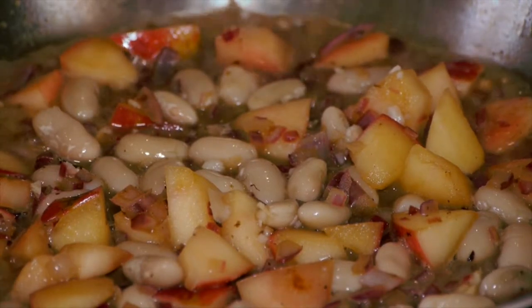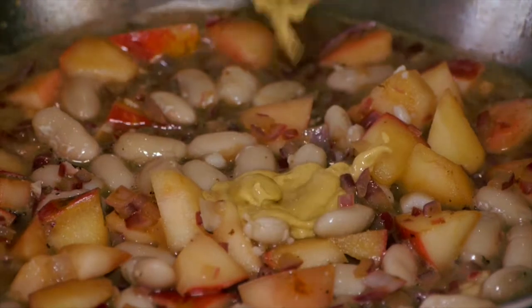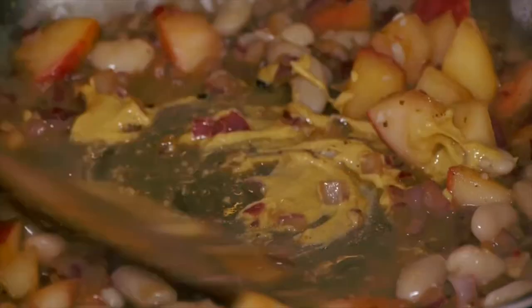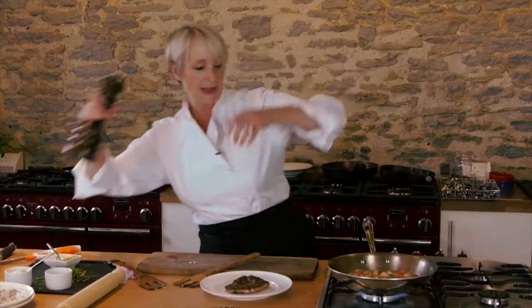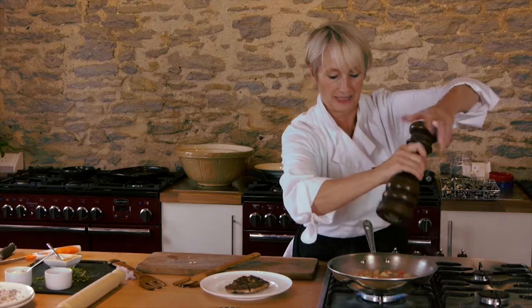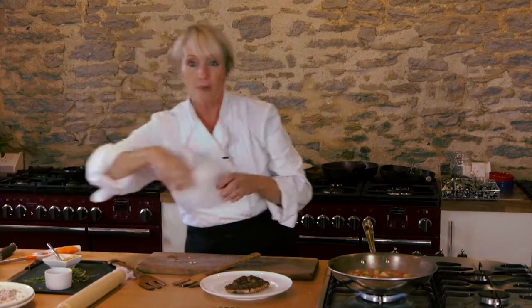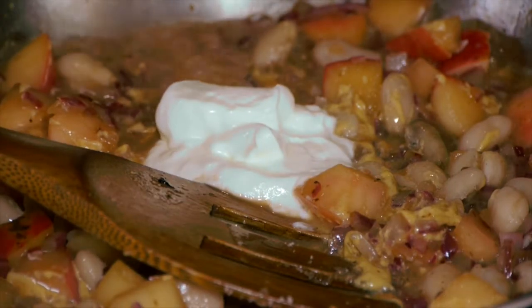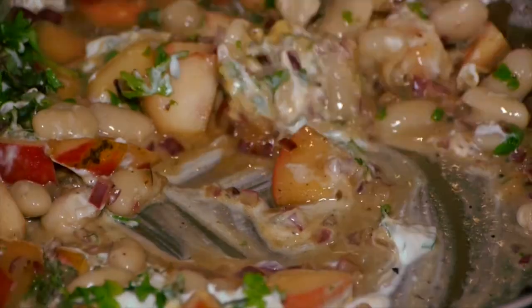The wine has now reduced down enough - it's really bubbling away. I'm going to add just a teaspoon of Dijon mustard and give it a stir. Then a bit of black pepper. I haven't put salt when I did the pheasant because black pudding is quite salty, but I will put a little bit in here. A few dollops of full-fat crème fraîche, and some sage and parsley. Just give that a stir over the heat.